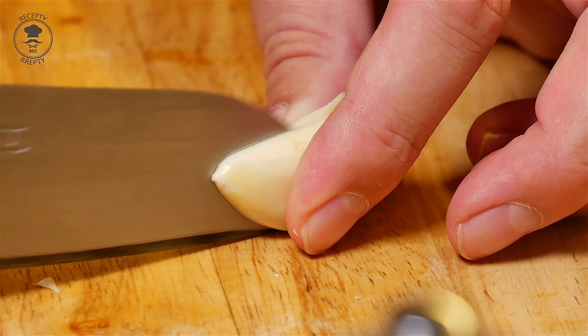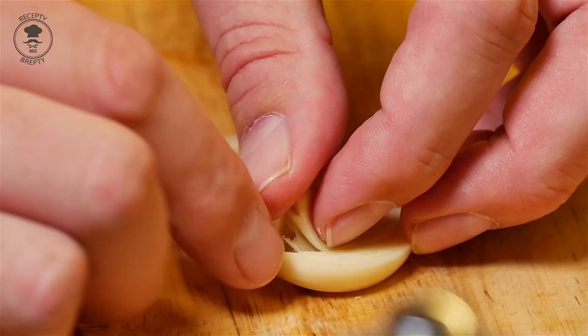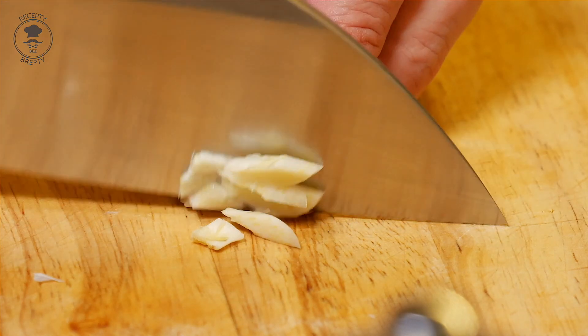This video is brought to you by the. Let's use the recipe for this recipe. Let's go.